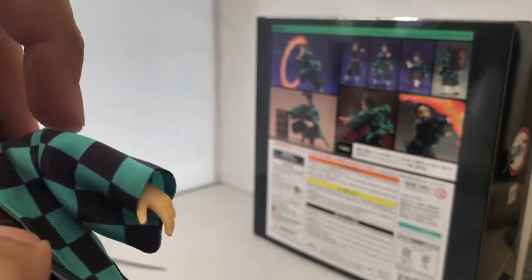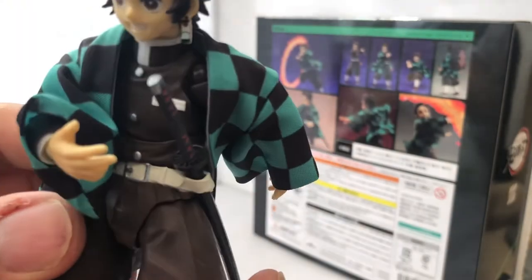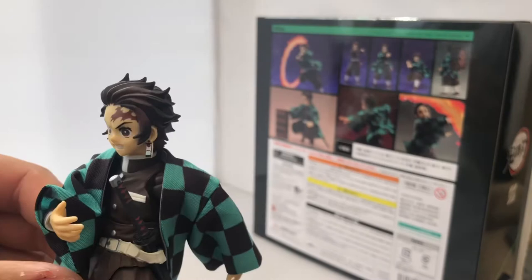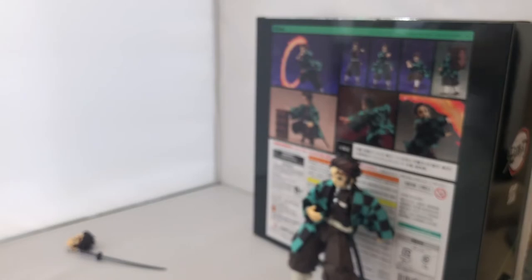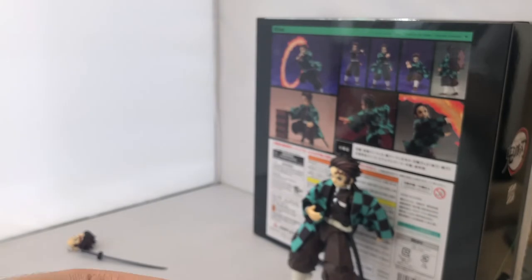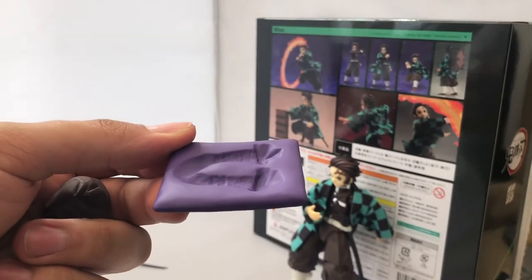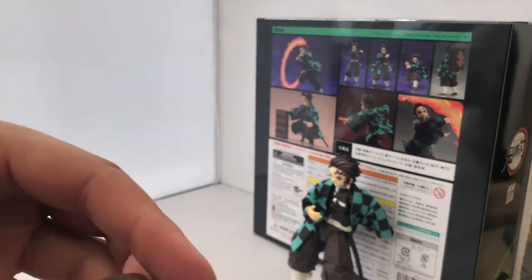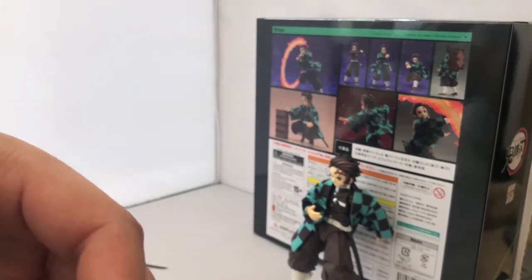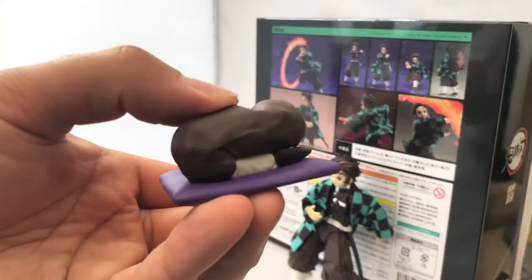Tanjiro also comes with two interchangeable legs used for sitting on the included lovely purple mats. If you want a crouched Tanjiro you can swap the legs and have him kneeling on the mat. In my opinion that's a lovely addition — they didn't have to include it, but you can't go wrong with extra stuff.